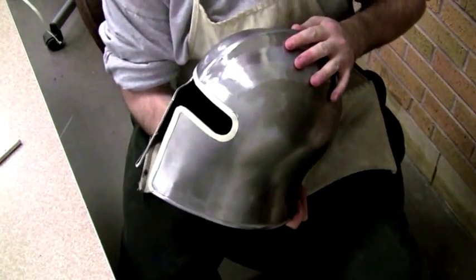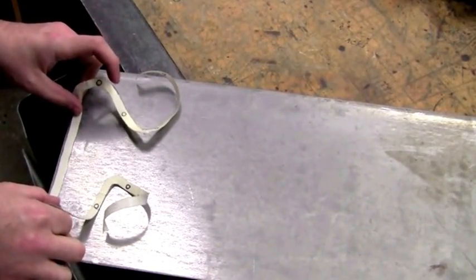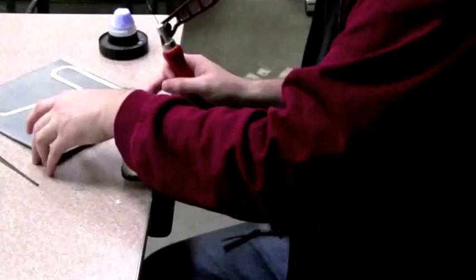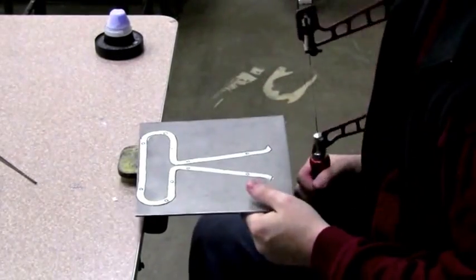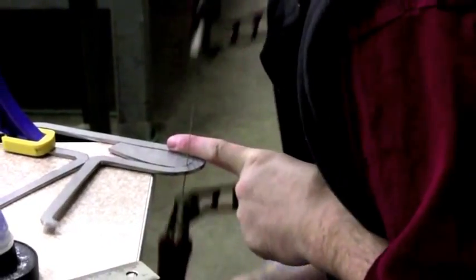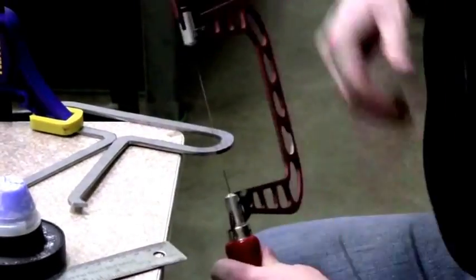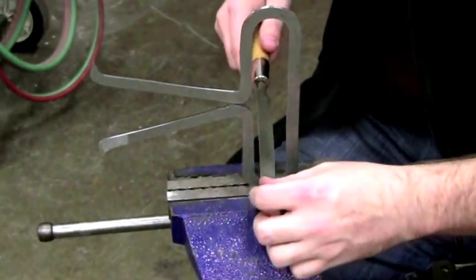I peel off the pattern and apply it to what I believe is a one-eighth inch thick piece of steel — a pretty hefty piece. I'm using a jeweler's saw to cut out the entire piece, which actually took me about an hour and a half, though I've reduced that down to about a minute here. Once it's cut out, I put it in the vise and use a file to clean up the interior lines.